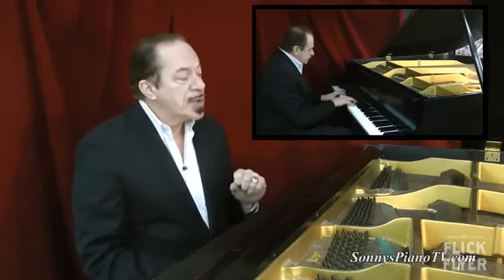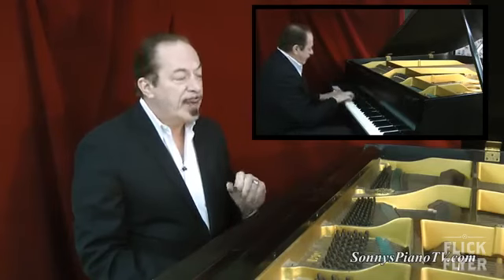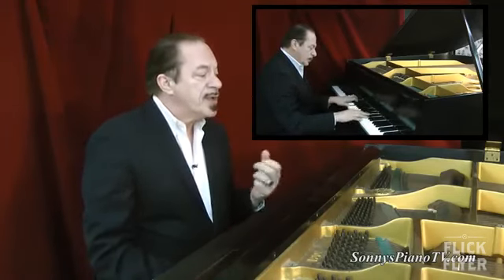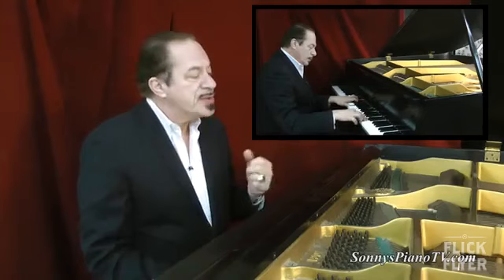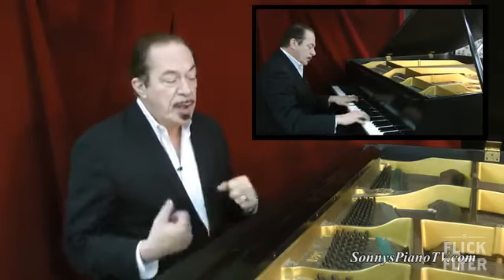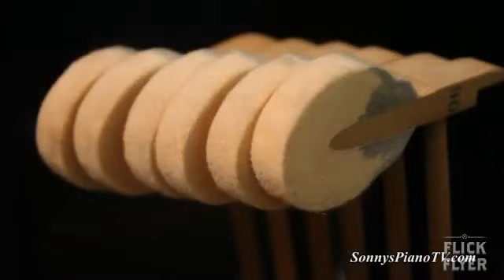Those early pianos, I have found them to be really strong — they hold up. And this is a perfect example of it. This one had very little playing time. I'm going to show you the action in just a little bit. We're going to pull it out. You can see the hammer is hardly worn at all.